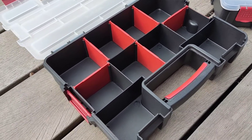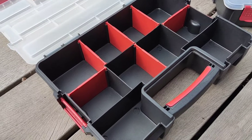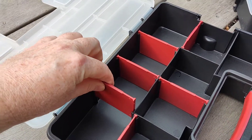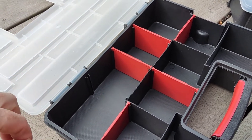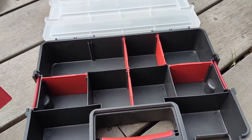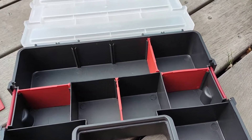Inside you've got compartments that you can change to suit your needs. These slide out, which is perfect for what I'm going to use it for. Take those out.